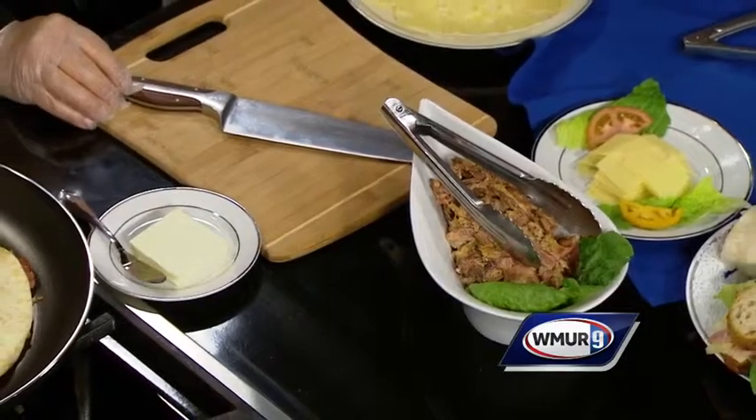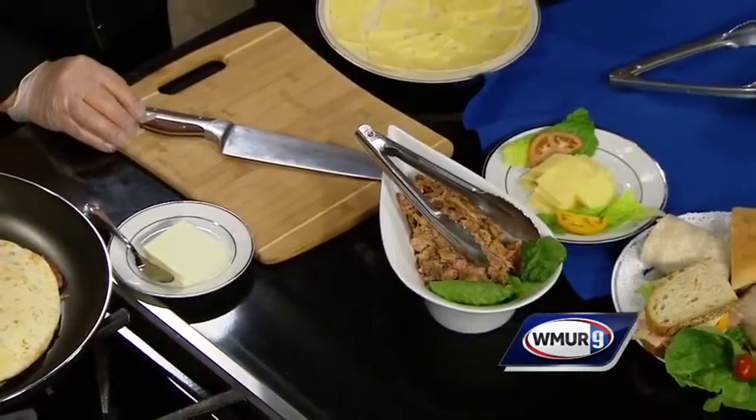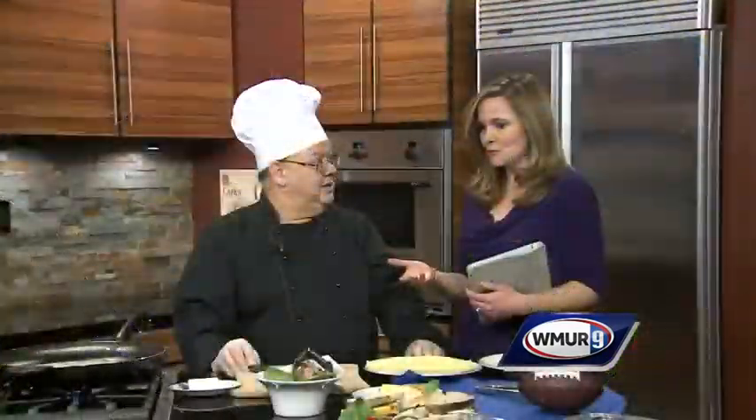But this is perfect for game day tomorrow. A lot of people are going to be probably hosting parties as they watch the Patriots, and this is a new way to cook a Reuben.